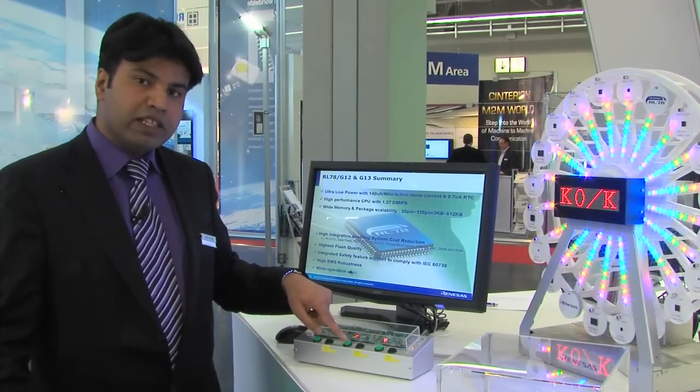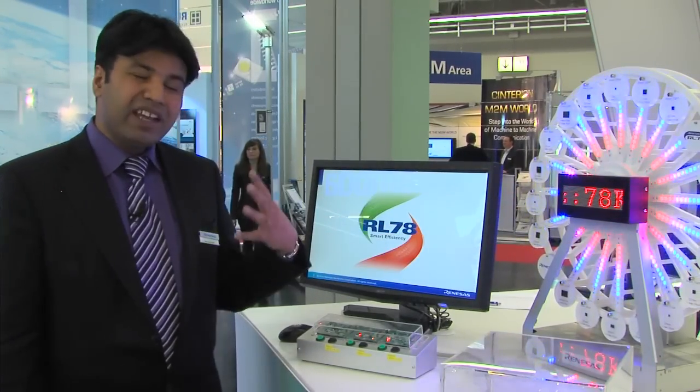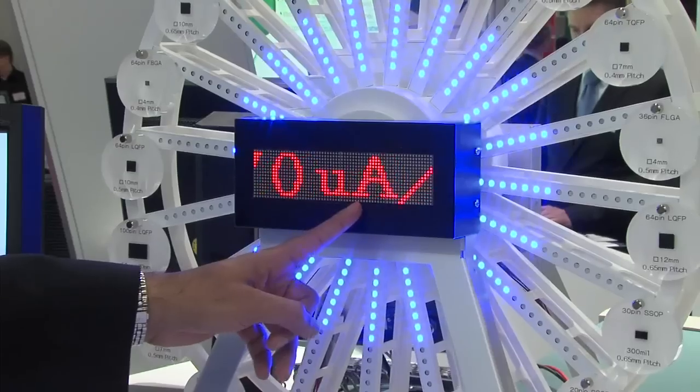Going to the next generation released a couple of years ago, the 78K0R in run mode was 120 microamps per megahertz. But the RL78, being the super low power device, delivers an impressive 70 microamps per megahertz.